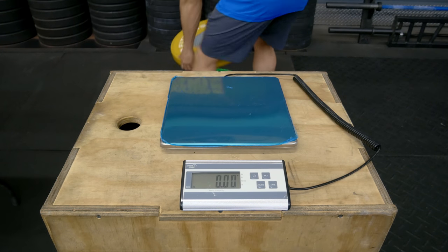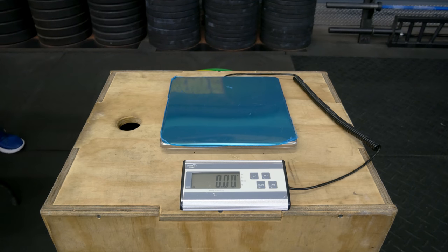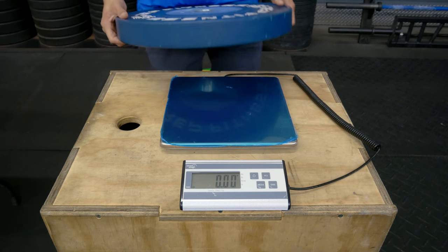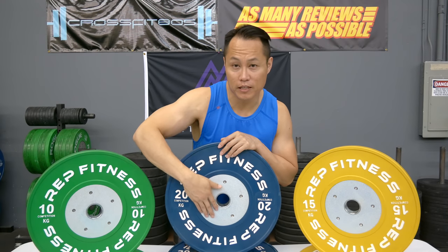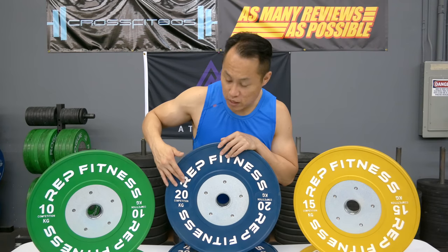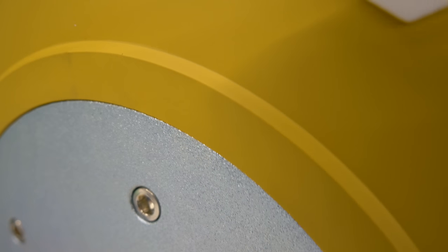The hub construction of these bumper plates is excellent. With all the drops I've put them through, the hub is still really solid and the bolts have not come loose at all. The hub itself is zinc coated, which has a really clean look to it. The lettering is raised, has contrast — it's white — and looks really nice.